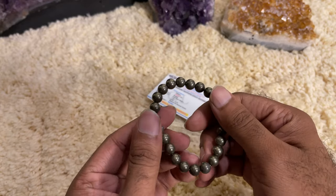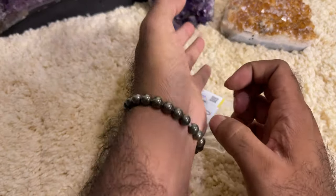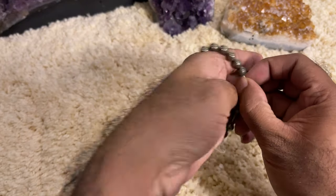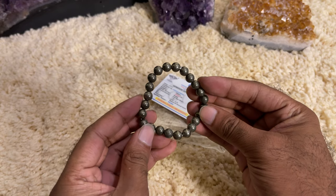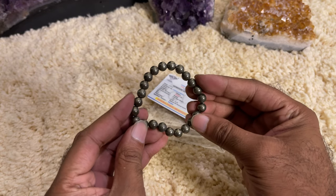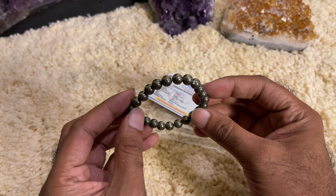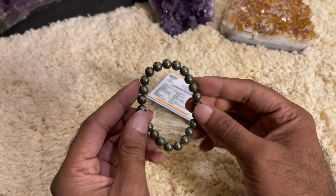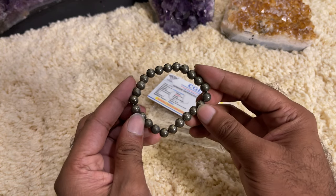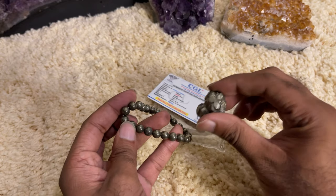After wearing it you can just go for your walk or whatever you do — it helps a lot. As you know, Pyrite is connected with the solar plexus chakra and it helps in increasing wealth, physical strength, and financial stability. It's a guaranteed crystal that gives results, and we are getting a good number of positive reviews regarding the Pyrite bracelet. The only thing is that you have to use it in the right way.